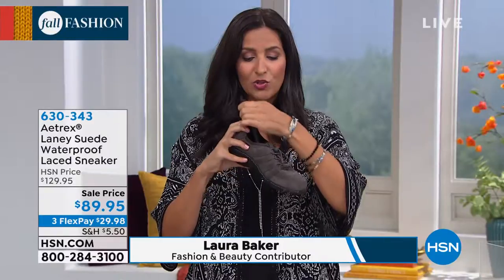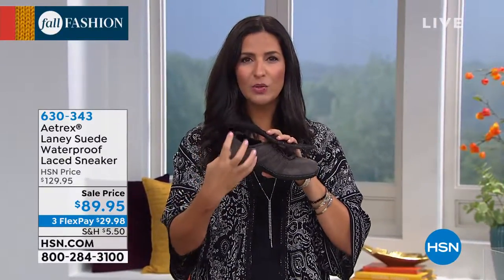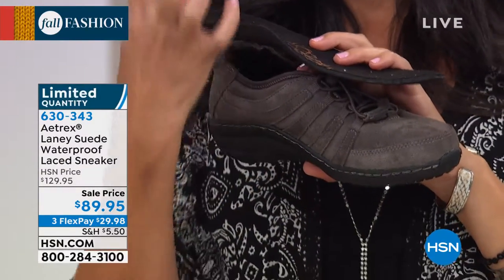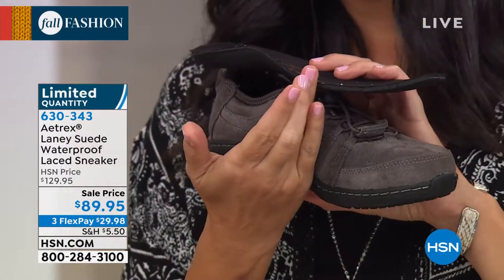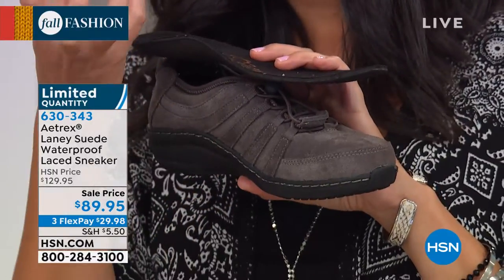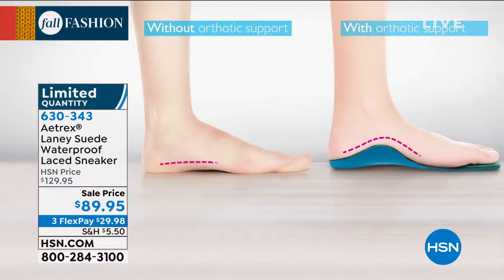Every single Atrix shoe you see actually has an orthotic footbed built inside, so it has that arch support right where arch support is supposed to be, which is underneath your ankle where the subtalar is. A lot of people don't realize — you think the arch support is supposed to be up here, but it's actually a trick of the eye. It's supposed to be further back to really support the weight of your body.